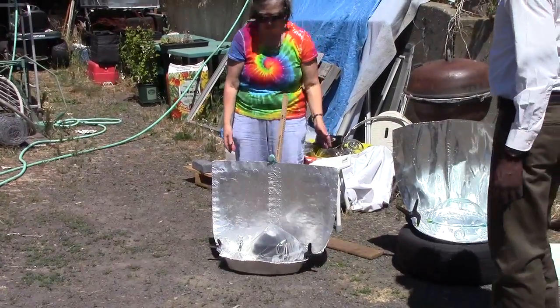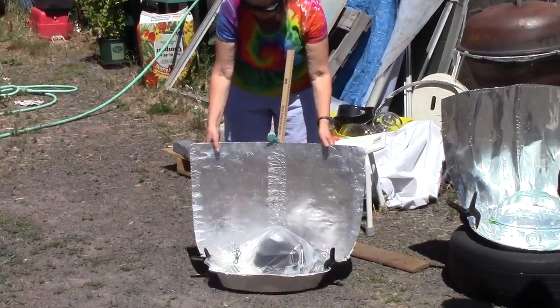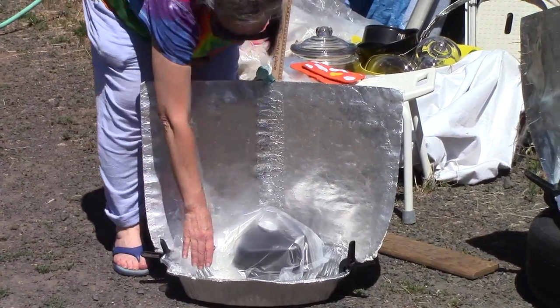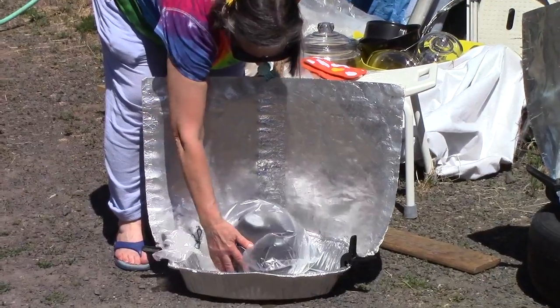I'm going to put it a little bit more this way. We do want a little more shadow on the right than on the left. We want the sun to sweep across the top. Put it in the middle here.